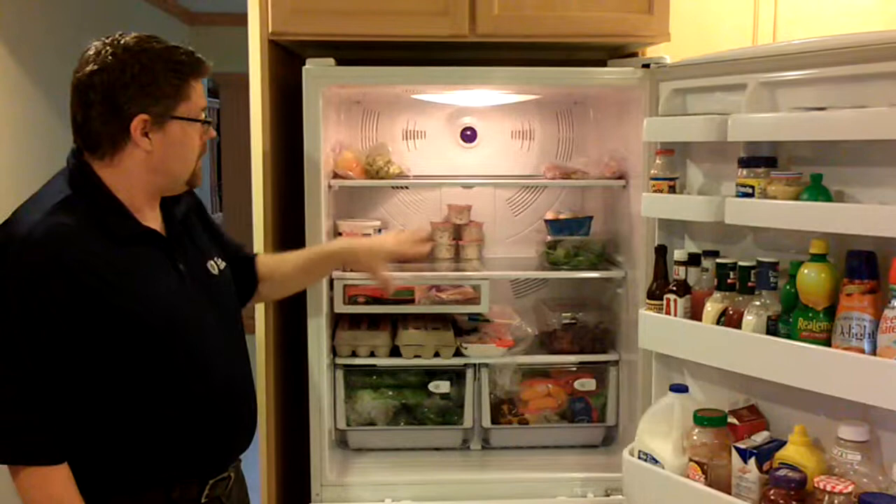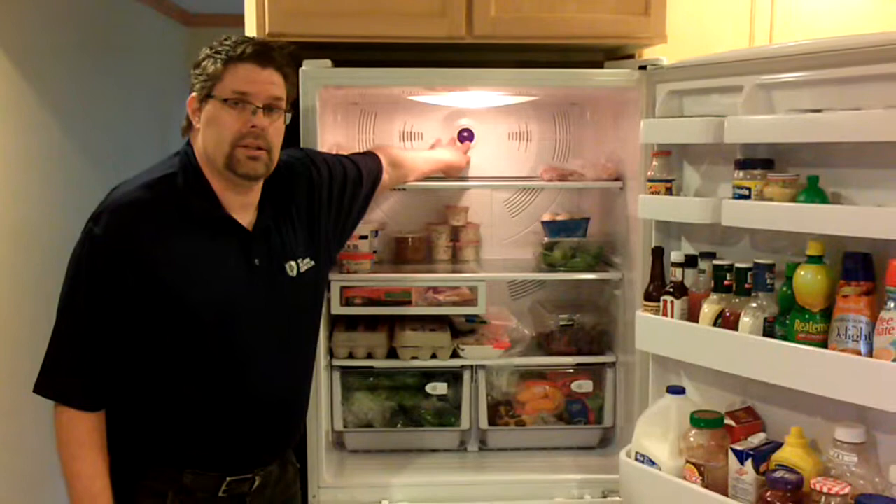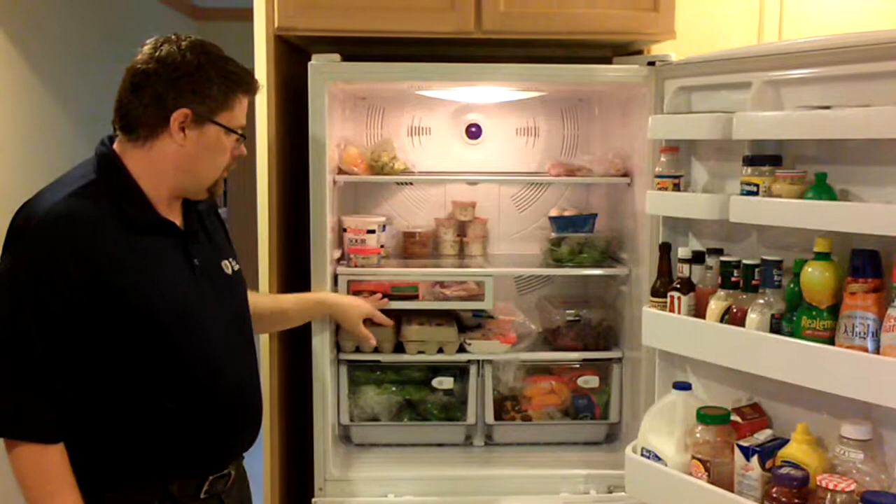In the main cavity of the refrigerator itself, there's plenty of LED lighting. There's a temperature sensor in the back wall to detect any changes in the cavity of the refrigerator. There's also a nice compartment here for meats and cheeses.